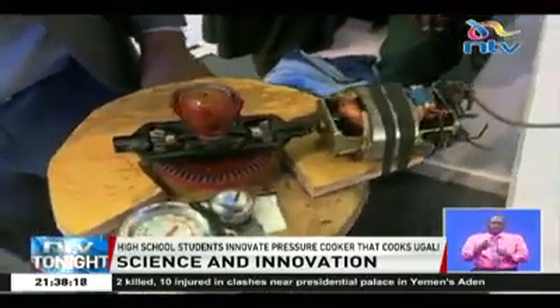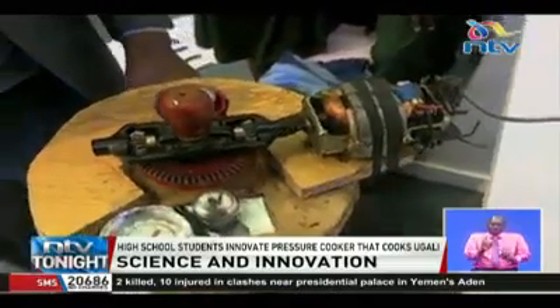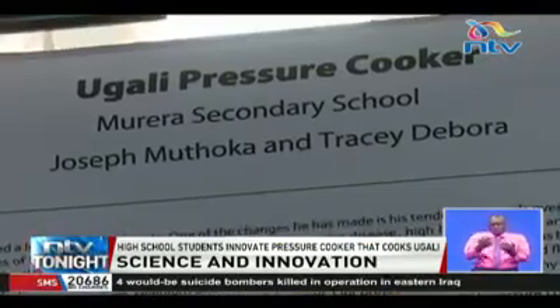Can you guess what this is? It's an ugali pressure cooker — a new, more efficient method of cooking ugali. It has been designed by two students from Murera Secondary School: Tracy Deborah and Joseph Muthoka, and they are now going to tell us how it works.